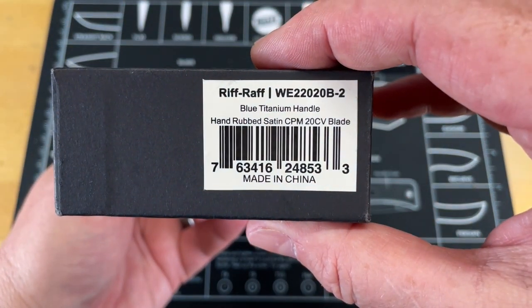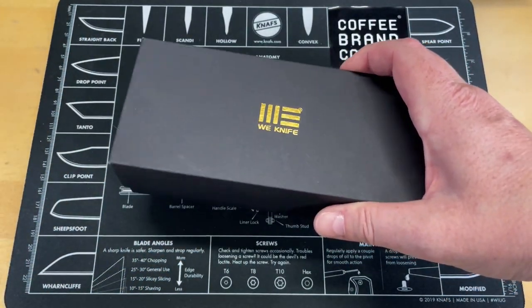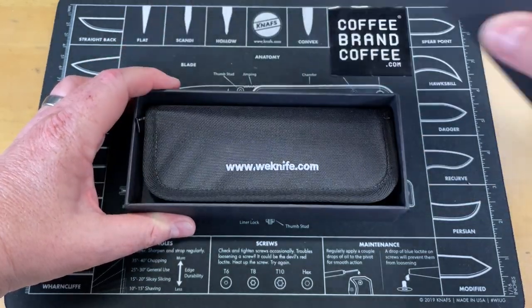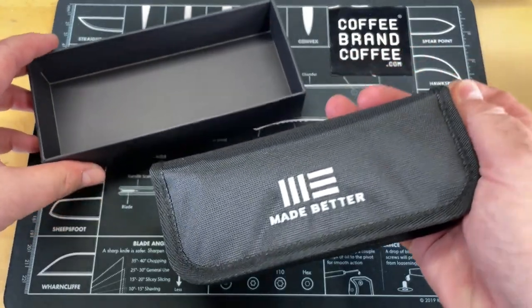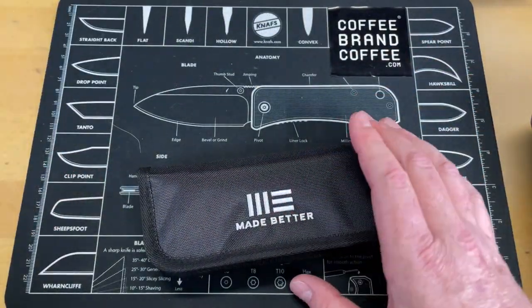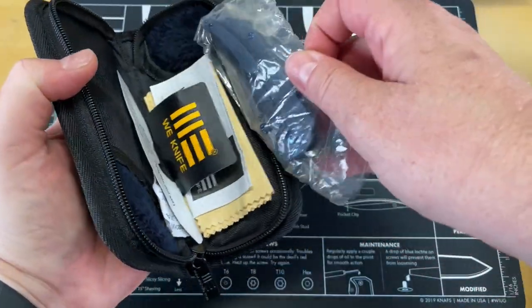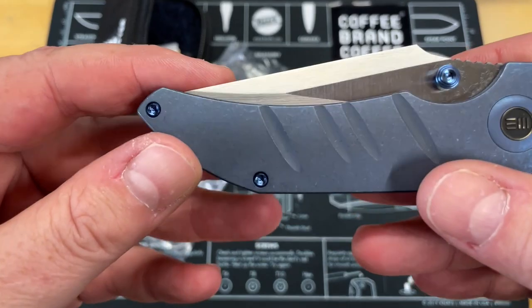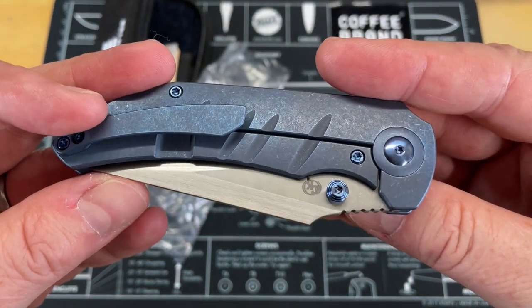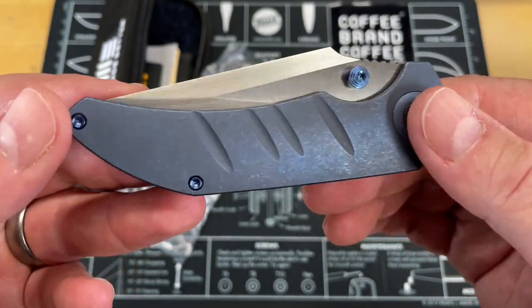So this is the Wee Riff Raff. Let's open this up. Wee boxes have... they've gotten really better with their pouches, but their boxes can be problematic — they're a pain to open. They've changed their pouches, as we see here. So this is the Wee Knife Riff Raff. Oh yeah, that's a nice looking knife. So we got titanium — blue, anodized, tumbled titanium.